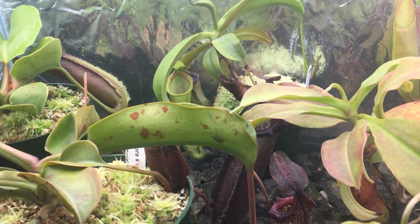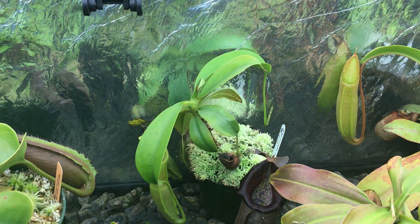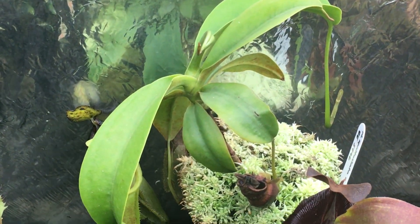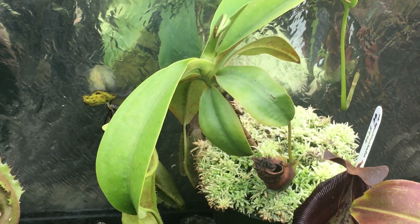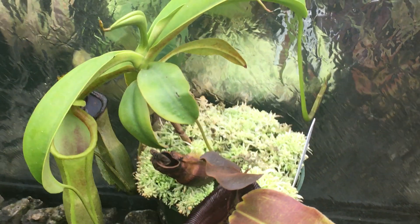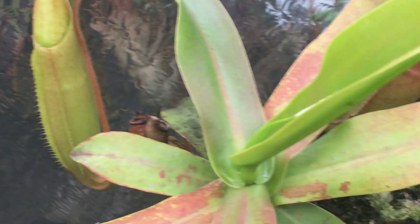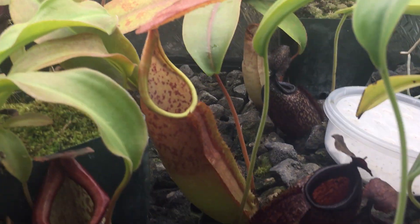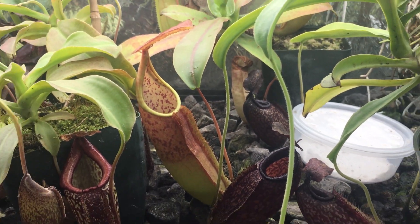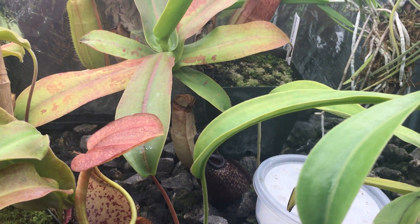You can also see good light on this Spatulata Campagnolata back here. This one could probably even use more light — I see no red blushing on the leaves, the size of the leaves are good, and most importantly the pitchers look great. If we go over to the Sanguinea over here, again, nice big pitcher, slight blushing on the leaves, but not too much.